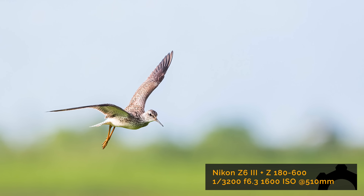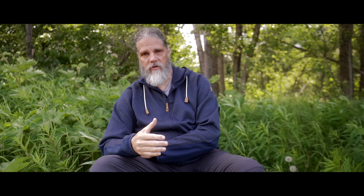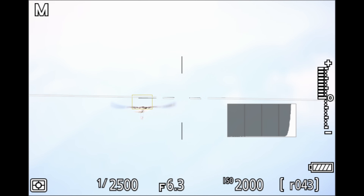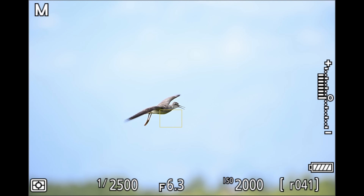Then I heard the unmistakable call of greater yellow legs. They couldn't be seen at first, then an eagle flew over and made them all pop up and start flying everywhere - a great opportunity to photograph them in flight. Yellow legs in flight are hard to get; they're very erratic birds. On top of that, there's not a lot of detail on a yellow legs - feather detail on their head is really soft and muted. But it tracked really well with the Z6III's animal mode, better than I thought it would.